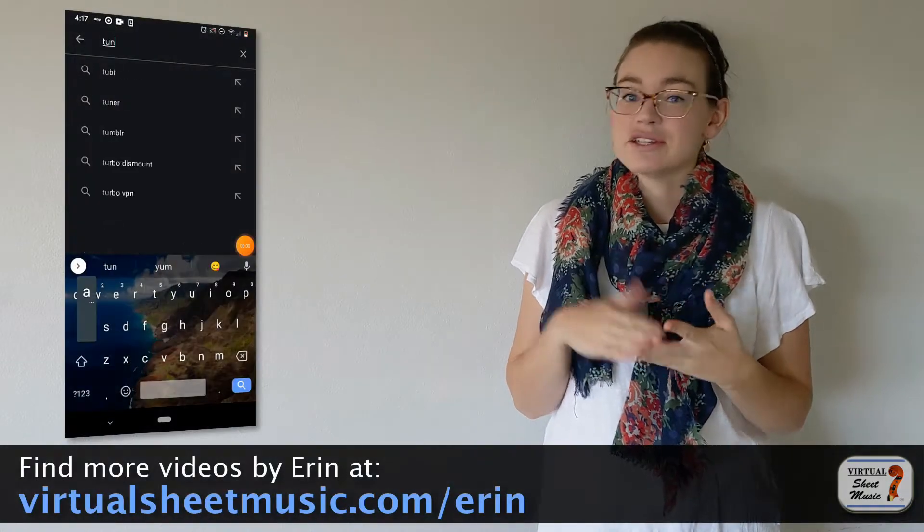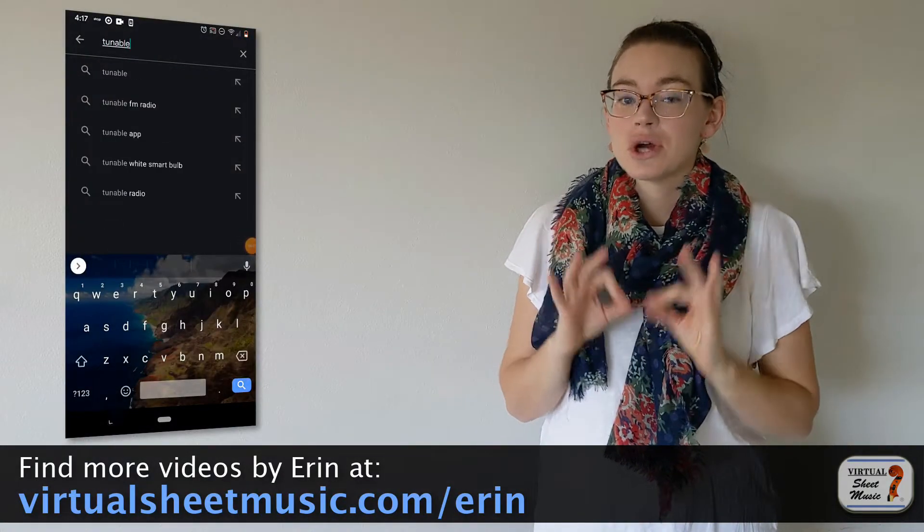The app I super duper love is called Tuneable, and it is available for Android and iOS. It is not free — you do have to pay for it. Totally worth it.